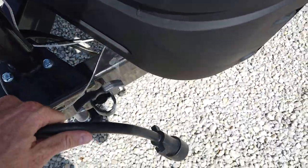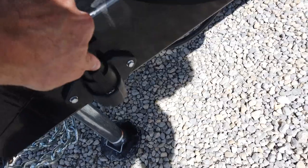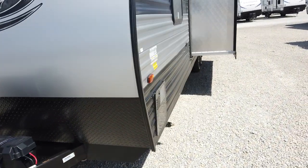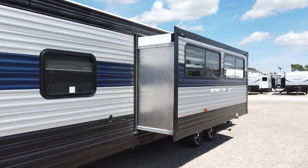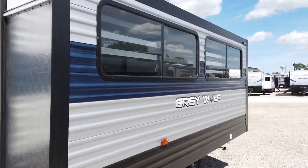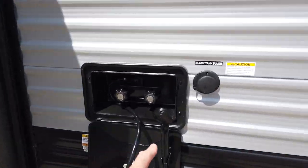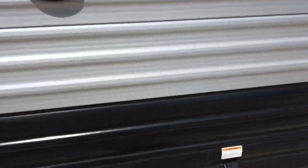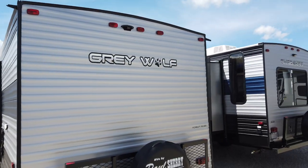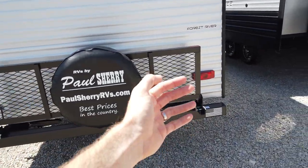Still has the seven-pin plug holder right in this spot here. It still has the chain holder right there. The metal is fully painted, just like on all the other Grey Wolves. Has a dual-mode water heater — gas and electric — just like all the other Grey Wolves. Outside shower with hot and cold water is included, as well as a black tank flush. Everything I've gone over now is all that you see on other Grey Wolves. The aerodynamic roof has the backup camera prep, and it comes with the rack on the back.